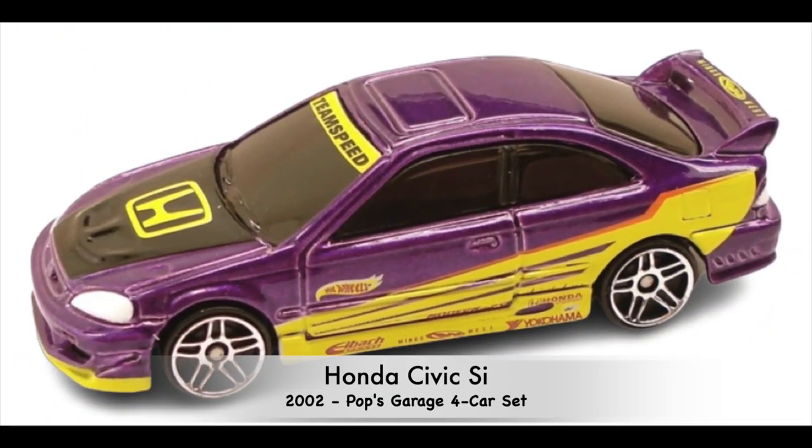And we're on to number seven — this one again from 2002. This was a Pops Garage four-car set, which I believe was a Target exclusive.